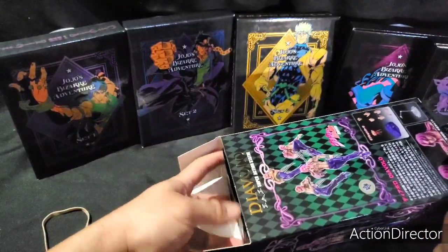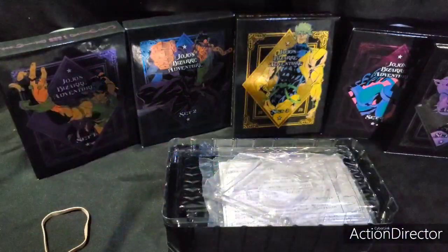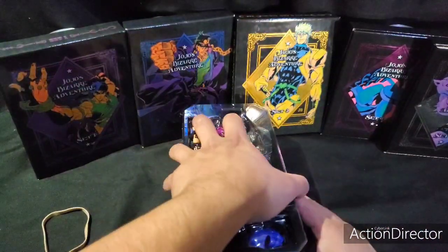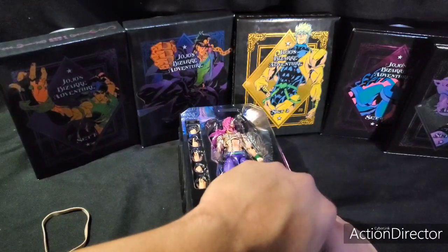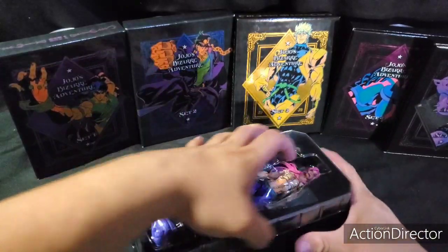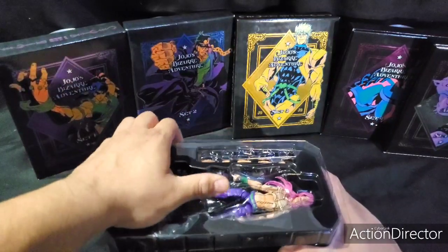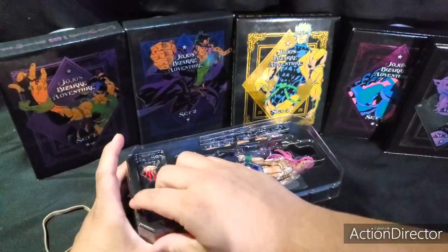I got this from AmiAmi for a decent price — 60 bucks right now because they're doing a reissue. You just got to pay for that good shipping. Just 20 bucks for express isn't too bad, especially when it comes from across the world. I'm in the U.S., so I'm pretty sure it's probably really cheap in Japan. I figured I'd rather just buy it new instead of buying a used one.